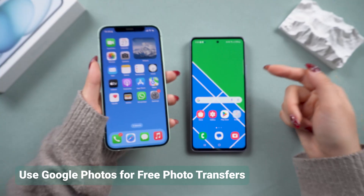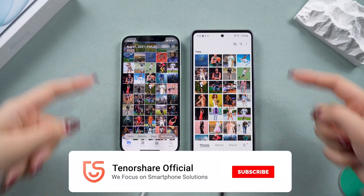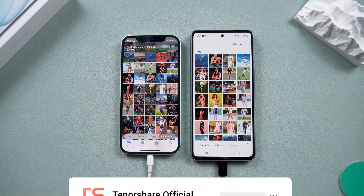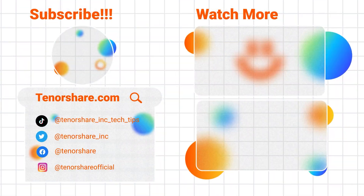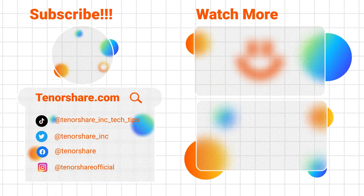That's it for today's video. I hope these methods help you switch from iPhone to the new S25 smoothly. If you found this guide helpful, don't forget to like, subscribe, and check out the links in the description for more resources. See you next time!